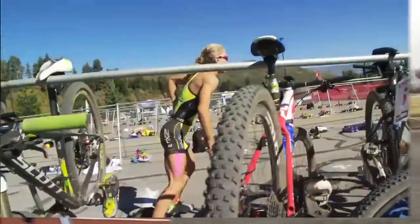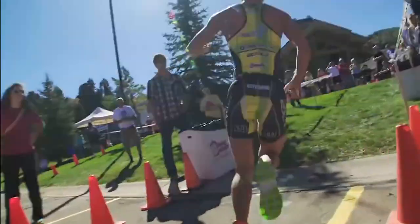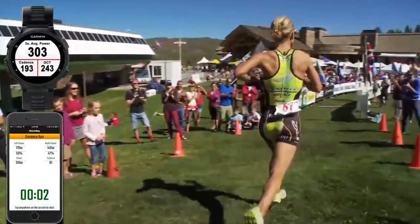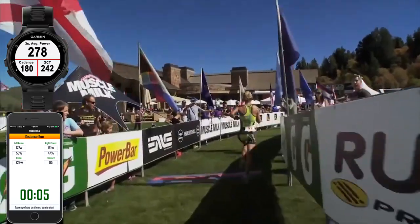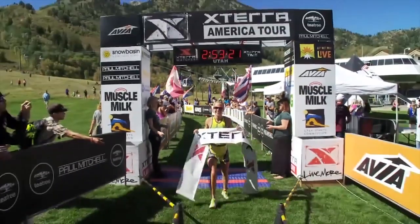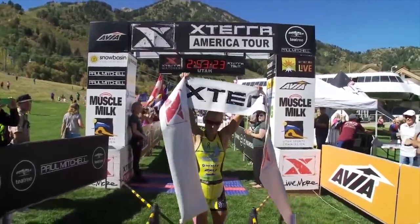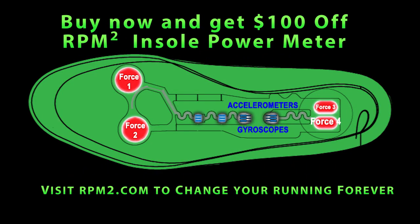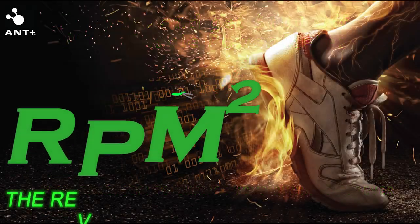It's the most accurate running power meter you can buy, and works with Ant Plus monitors from Garmin, along with iPhone and Android devices. Join the running revolution now. Visit rpmsquared.com today to get $100 off on a pair of insole power meters that will change your running forever.